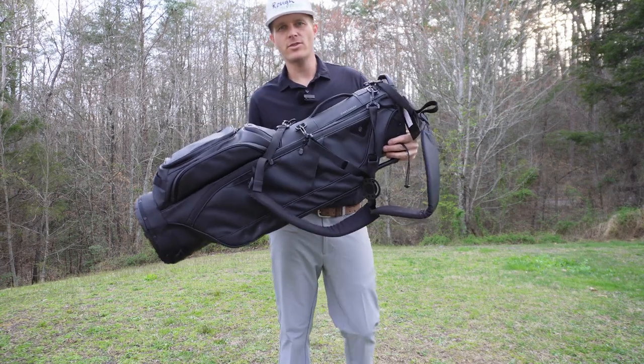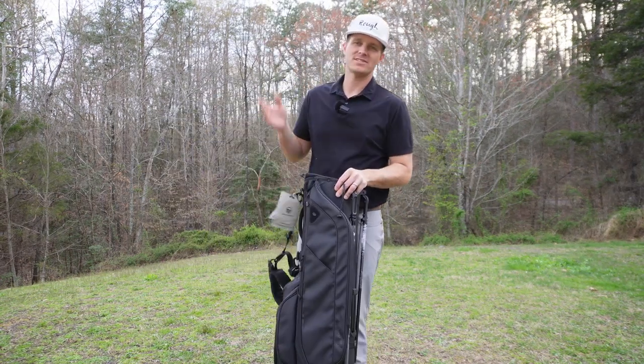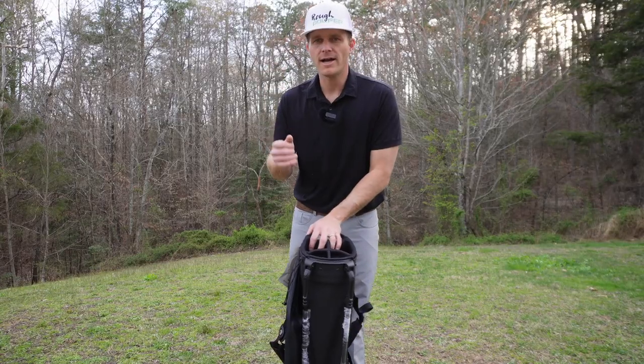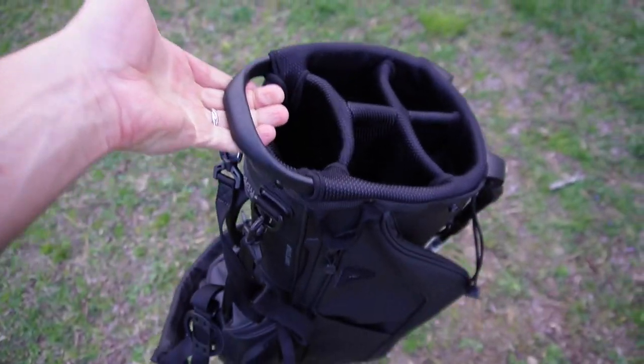We've got the Ryder 23 S-Class Premium Stand Golf Bag from Sunday Golf. This thing feels so light that I could lift it with my pinky. Look at that — pinky curls. Getting that hand strength up.